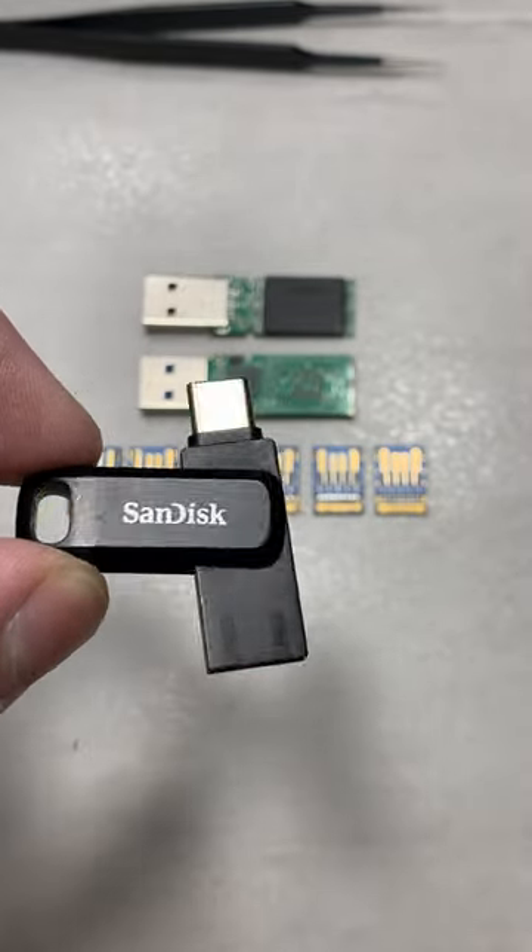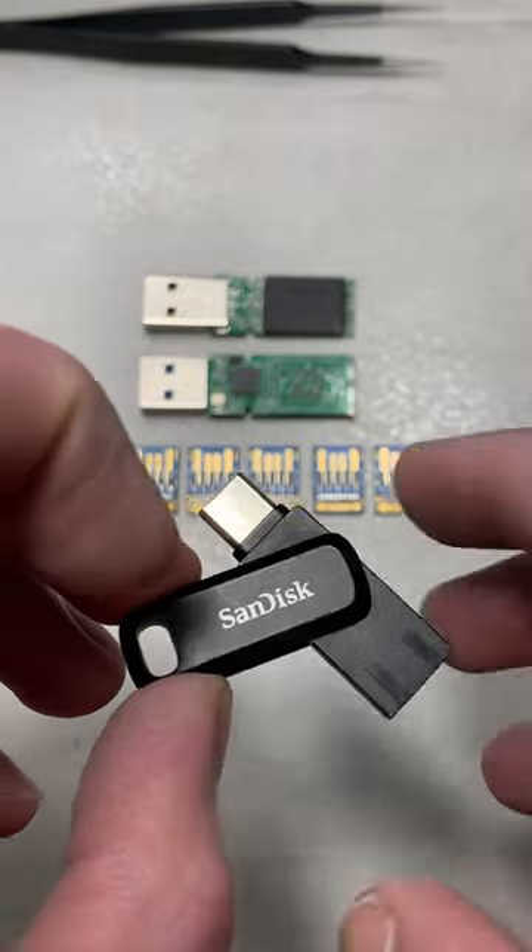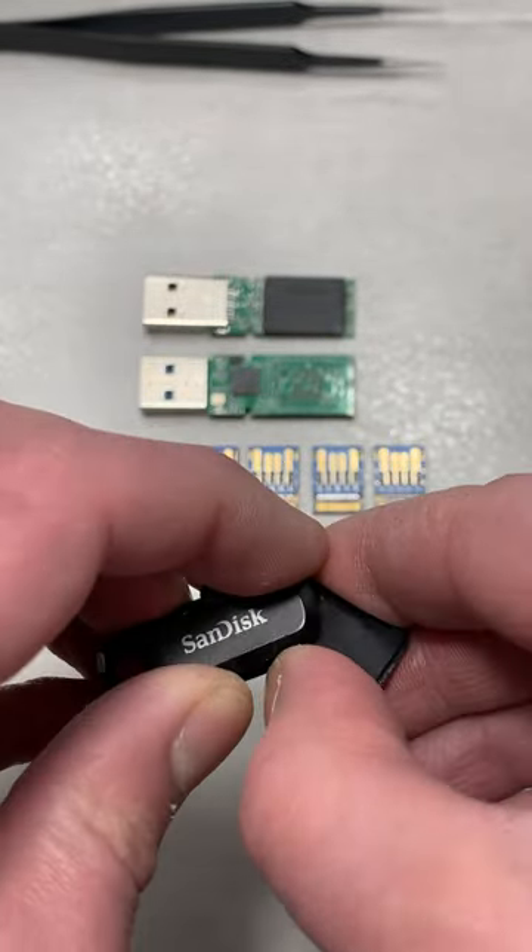This is a double-sided USB stick with one side being USB 3.0 and the other being USB-C. I've had it for quite a few years, but today I decided to open it up and see what's inside.